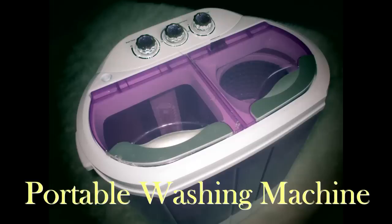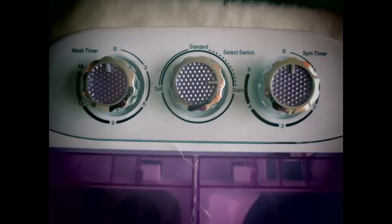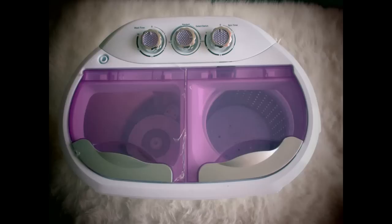Hello and welcome to this edition of the Practical Magic of Frugal Living. In this episode I'm going to be explaining how a portable washing machine can save you a ton of money, and also how it works.